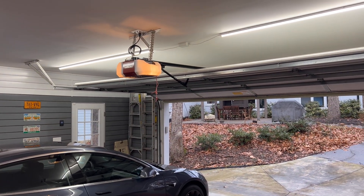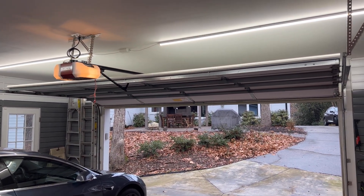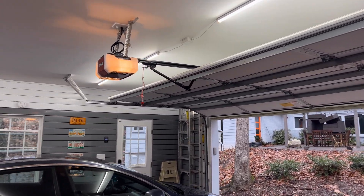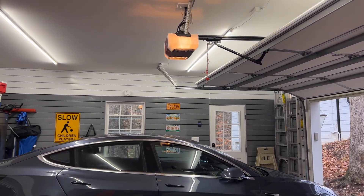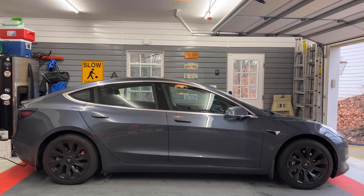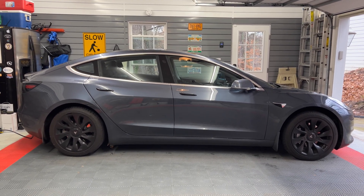My 2018 came standard with Homelink, however newer Tesla models do not, and it's an after-purchase option. Another reason for this video is to see if MyQ and Homelink can exist together and if there are any issues.